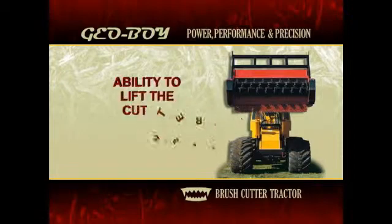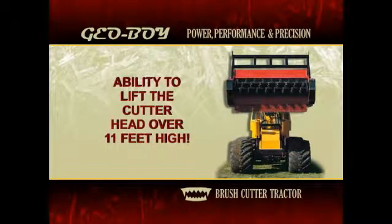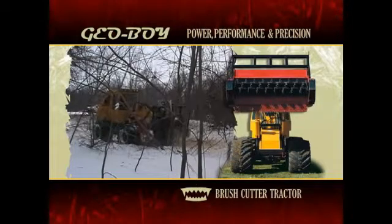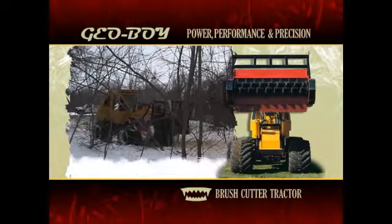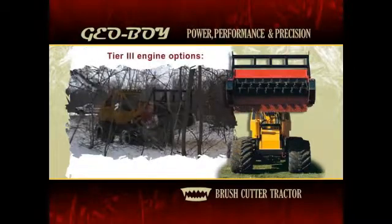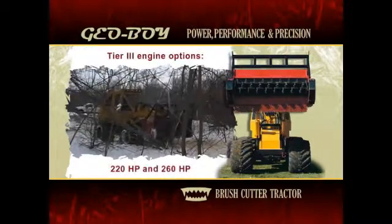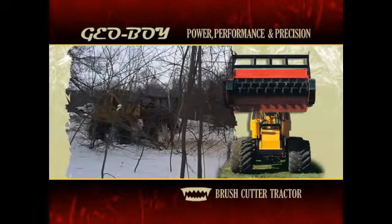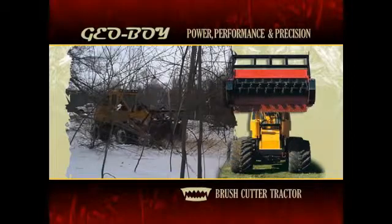With the ability to lift the cutter head over 11 feet high, the Geoboy clears brush and small trees more effectively than standard brush cutters or other similar machines. At 25,000 pounds, with two Tier 3 engine options — 220 horsepower and 260 horsepower — the Geoboy is more powerful, maneuverable, and fuel efficient than other brush cutters in its class.